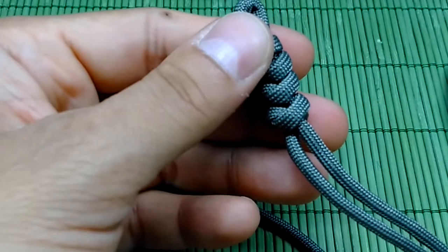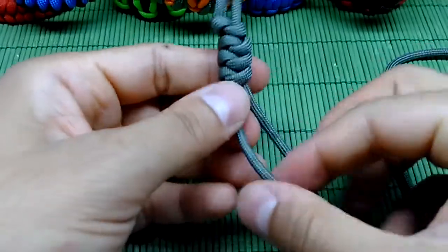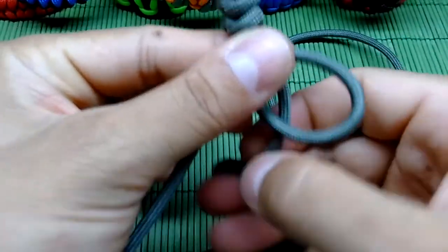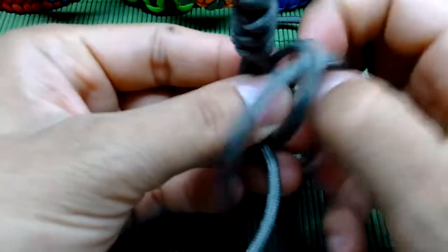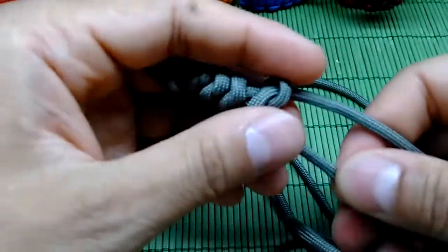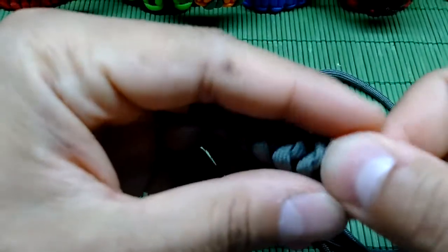I'll unzoom now and continue making the knot. Left one on top of the right one, then the right one goes under the left one, on top, and through the right loop. It seems like a difficult knot but believe me, it's simple — once you do one stitch you will get it.